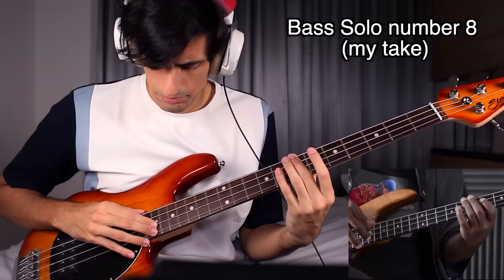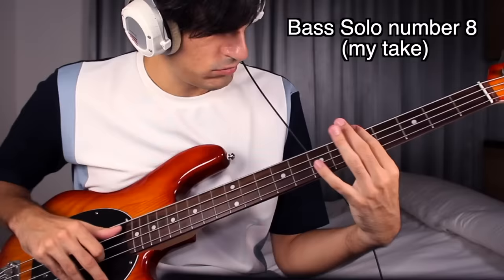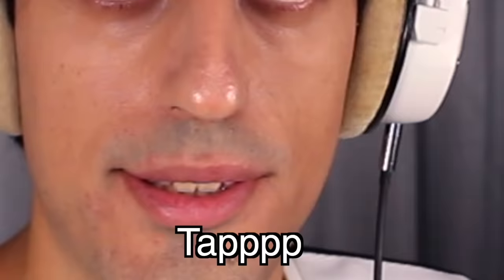Tapping and slapping at the same time. Epic. Pretty cool. Approved. Next. I need slap, not tap. Next.